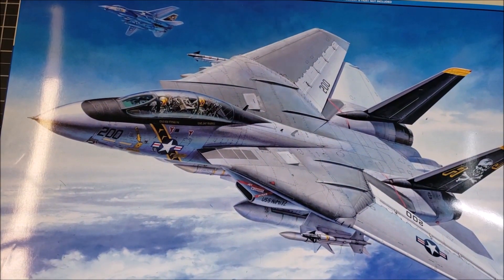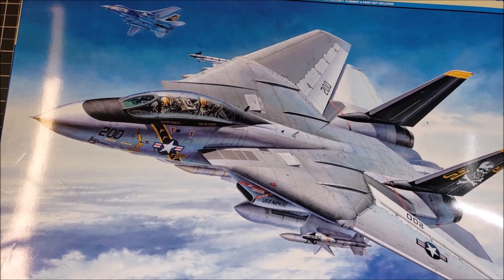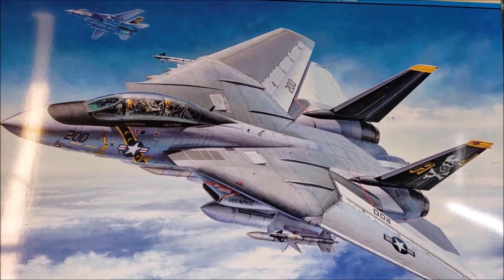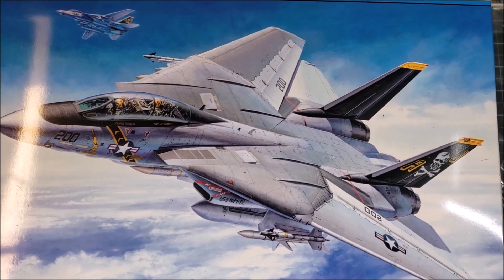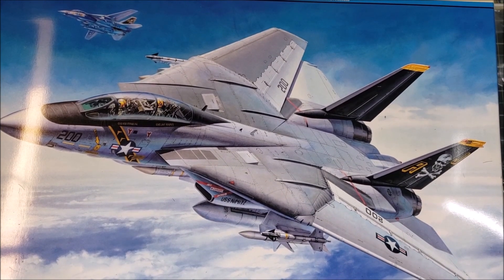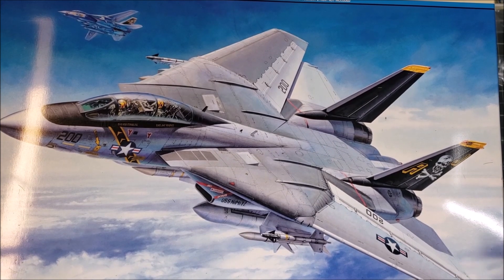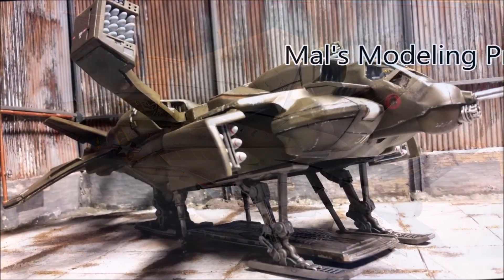So that is the Tamiya 1/48 scale F-14A Tomcat. I'll be doing this one up as a Jolly Rogers scheme. Tamiya, I'm impressed — let's see what you've got. I'm looking forward to building this one. Thank you very much for watching. I hope this was entertaining. If you want to see somebody eat their words and change their tone about a manufacturer, you very well might be seeing that with this one. Please feel free to give suggestions down below — just keep it respectful. Until next time, happy modeling.